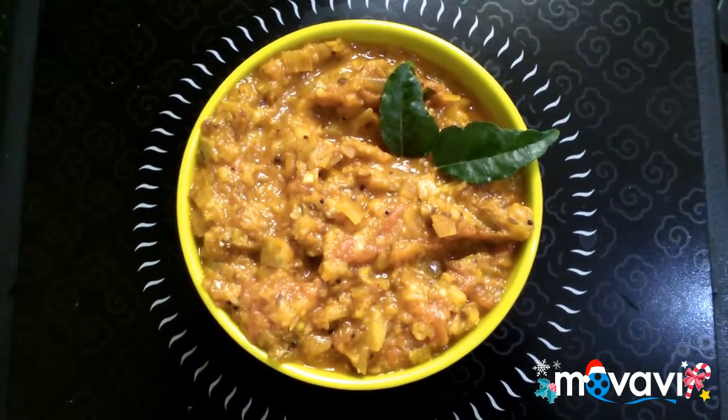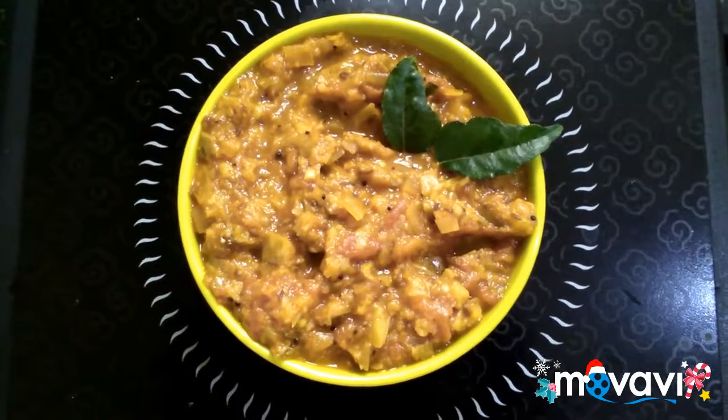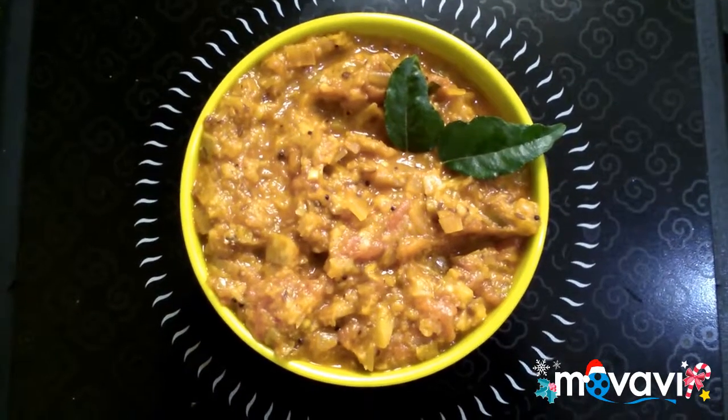It's ready — the Thakali Mascee. It's good for the dough, it's good for the rice. Let's try it. Thank you, viewers. Bye bye.